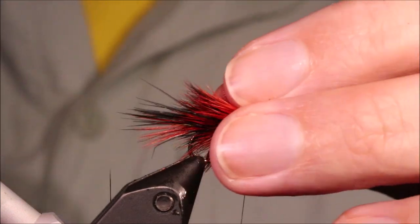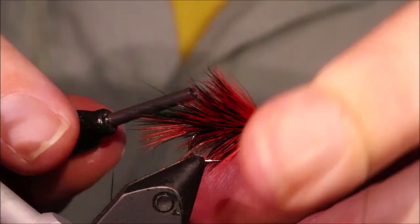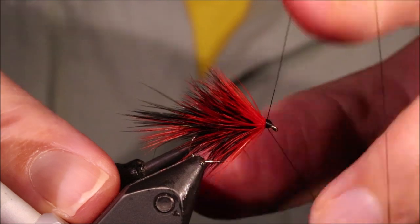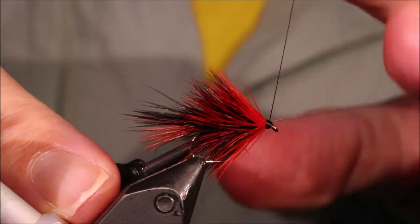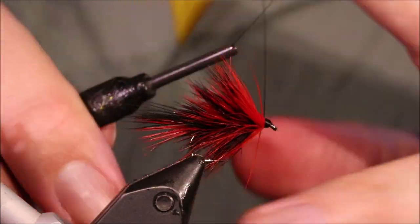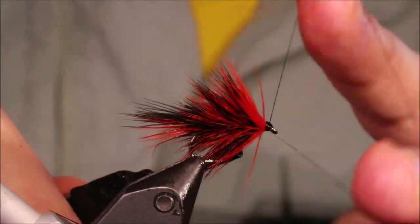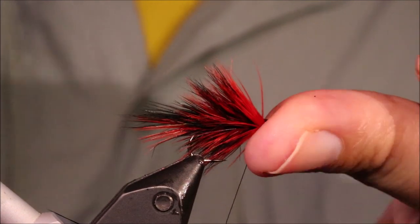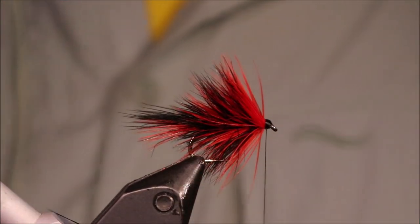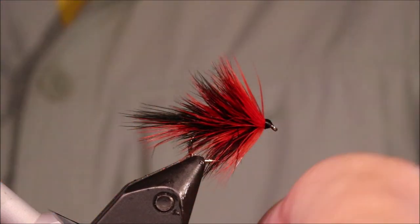And there you've got this bushy black and orange bob fly. Obviously it's not very imitative, but it definitely does work — especially when there's a big wave, you can pull fish up to your team with something like this. As I say, obviously inspired by the Loch Ordie, but worth tying and worth having. Hope that was useful, I hope you enjoyed it — if you did, please remember to give me a thumbs up below and subscribe to the channel. Tight lines guys, bye.